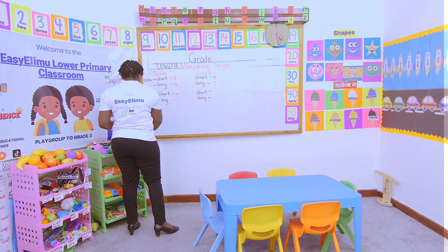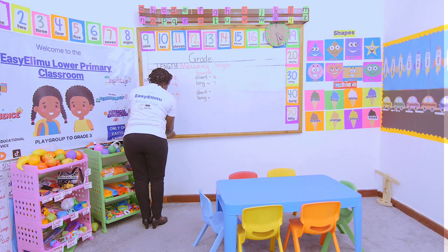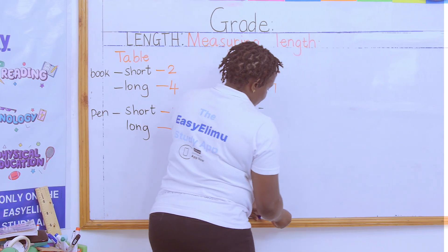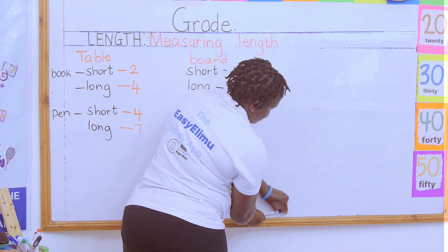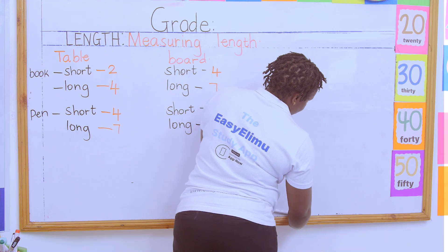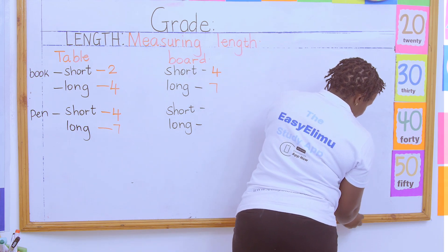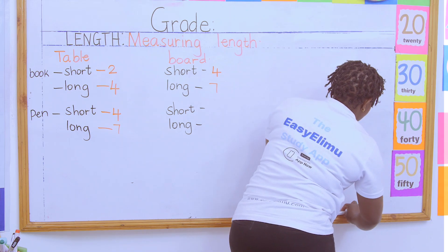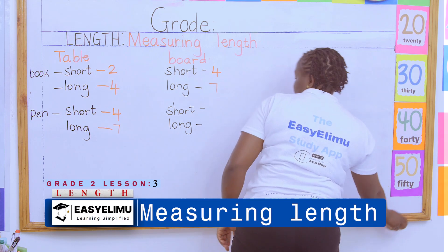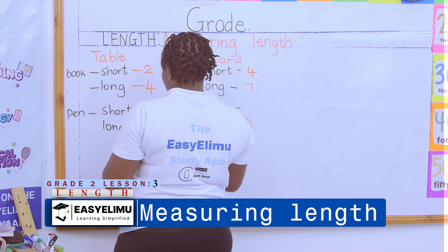Using the pen, we want to measure the board. The longer side: one, two, three, four, five, six, seven, eight, nine, ten, eleven, twelve. So using the pen, it gives the longer side as twelve.